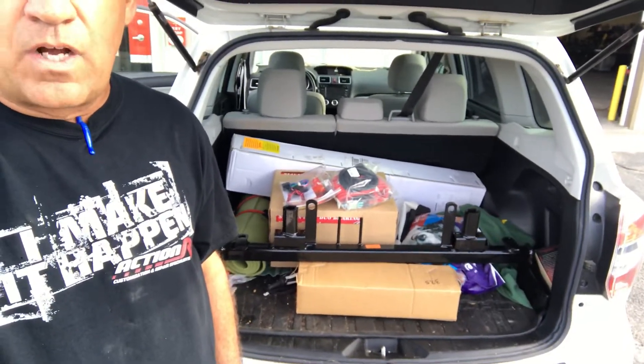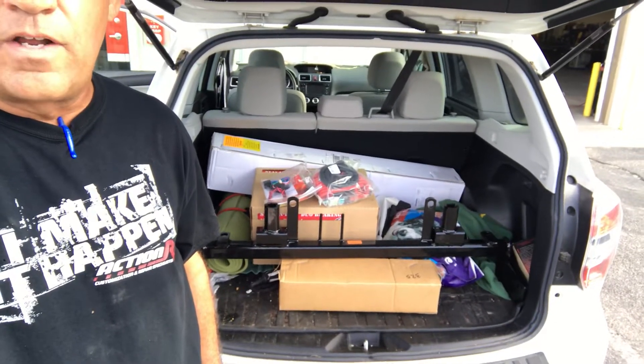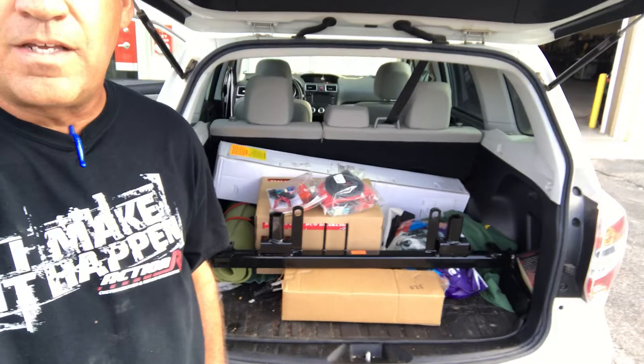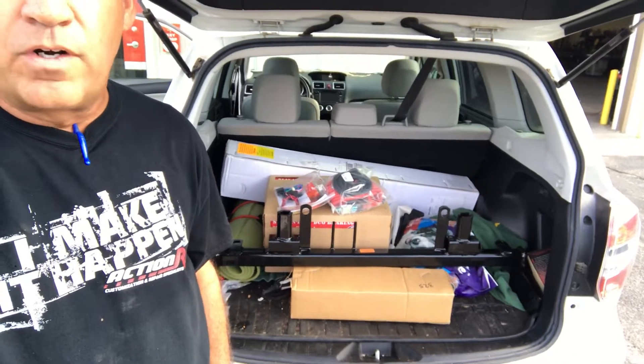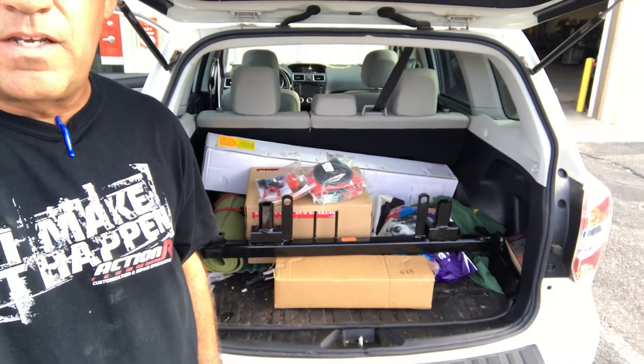So we're not installing these parts for the customer, and this is the downside of buying parts from the internet, because the internet will sell you anything you want to buy. Brick and mortar, our job is to protect the customer and make sure that they get exactly what they need.